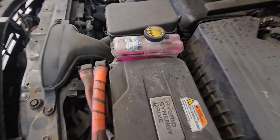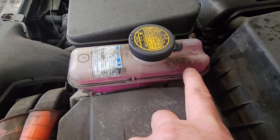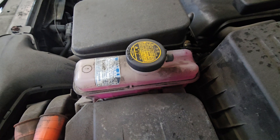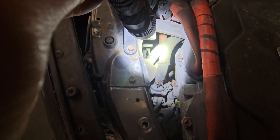Looks like the inverter here also has a problem. See how the inverter cooling reservoir here is bubbling? The reason it's bubbling is that the water pump right there is not pushing the fluid.